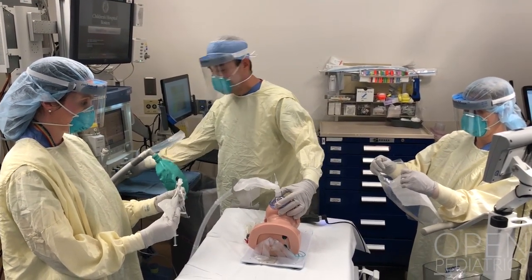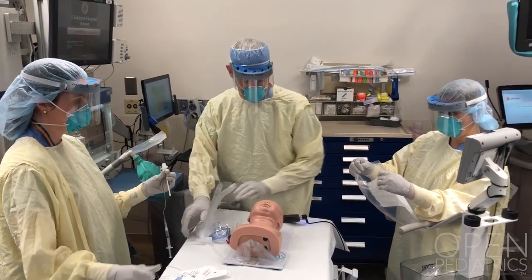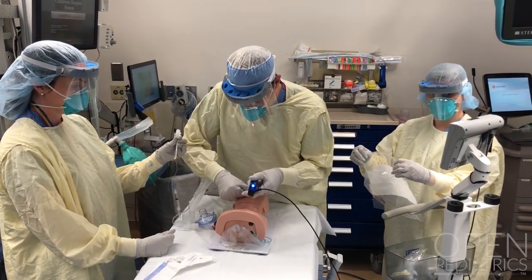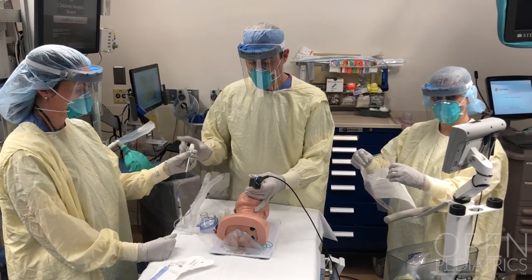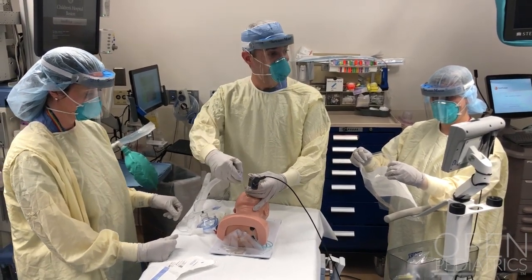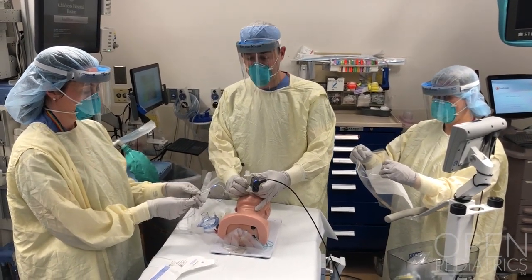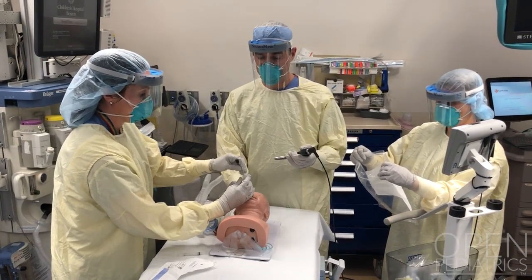It's important to disconnect the mask so that the circuit can be immediately connected to the endotracheal tube. Using video laryngoscopy, we find our view and place the endotracheal tube, and the additional airway provider is immediately ready to inflate the cuff and then remove the stylet. The stylet is then discarded and the circuit is immediately connected to the endotracheal tube by the second airway provider.